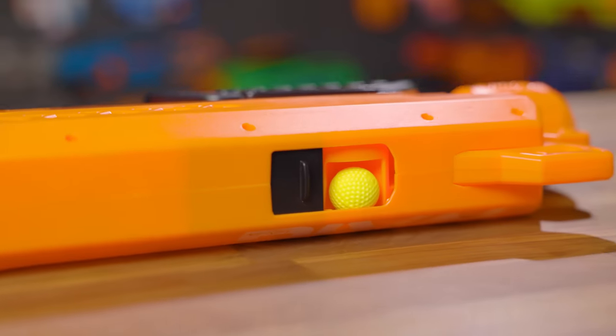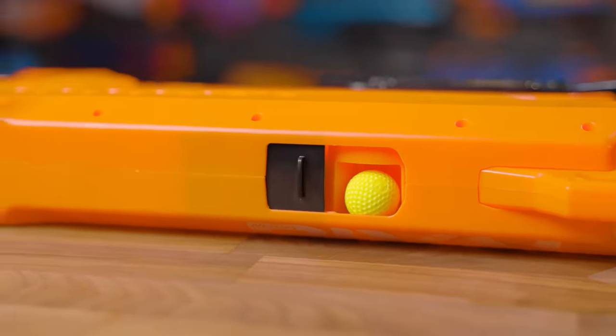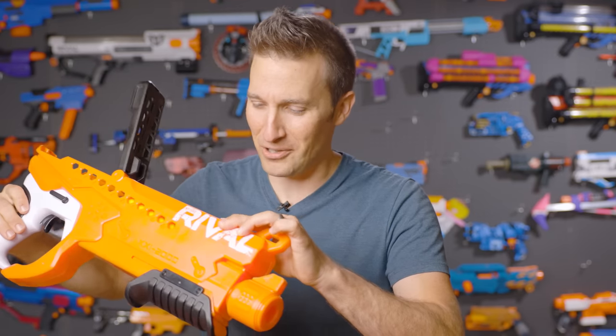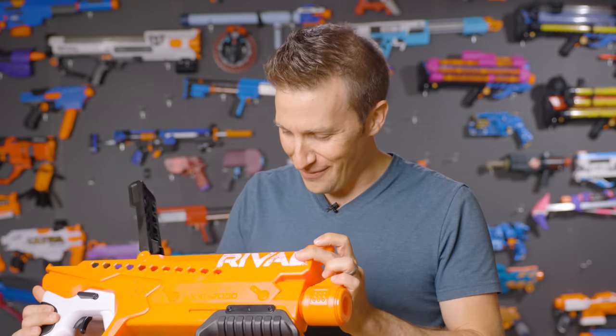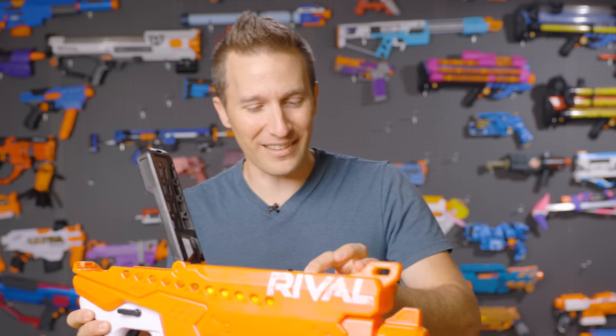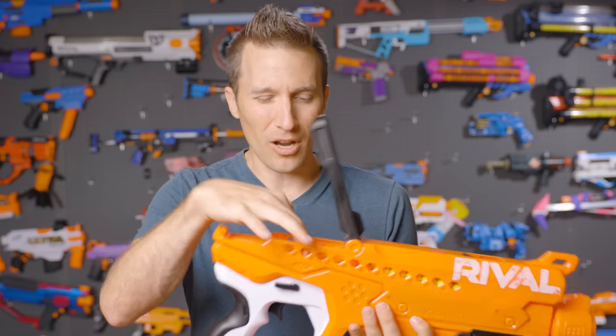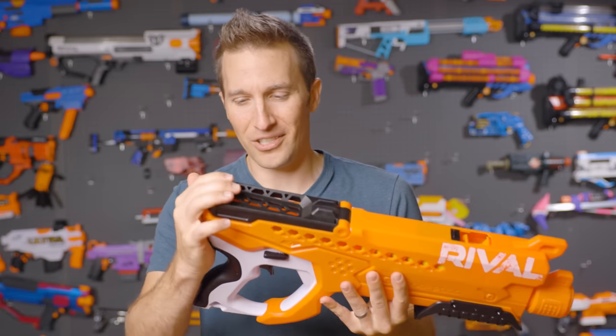There is a little rotating rival wheel — kind of like a water wheel but for rival balls. It's a pretty innovative and interesting feed mechanism, and I'm fascinated that they got this to work fairly reliably. You do have to watch out about not overloading the blaster itself.